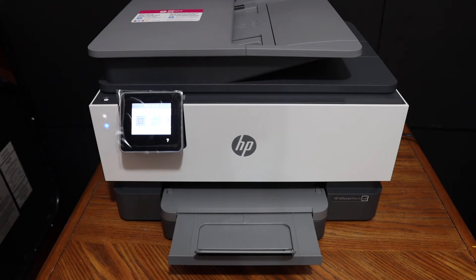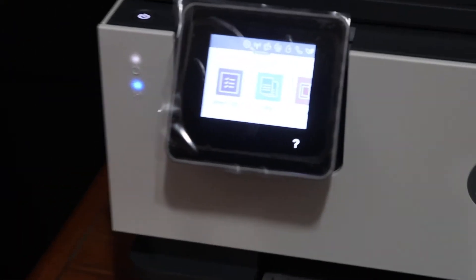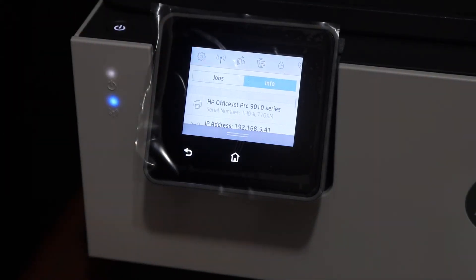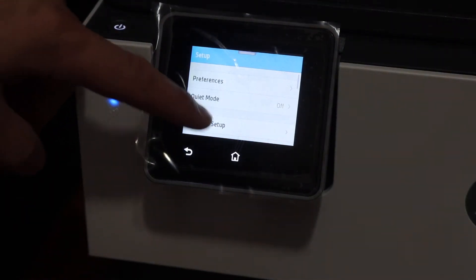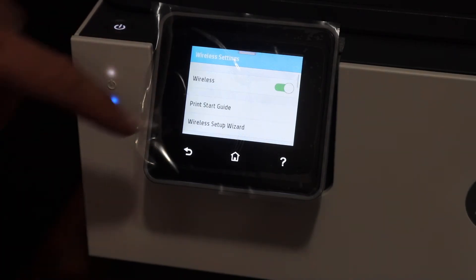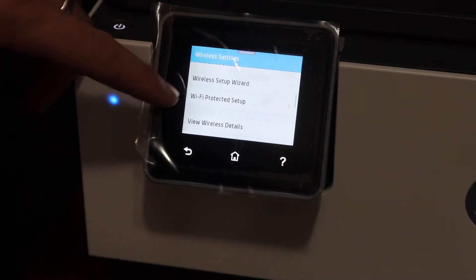Go to the display panel. Go to the settings icon and click on it on the screen. Click on network setup, then click on wireless settings. Scroll down and look for Wi-Fi Protected Setup.